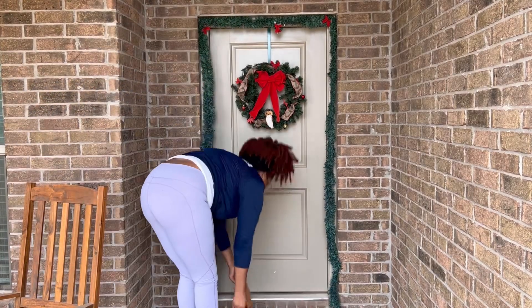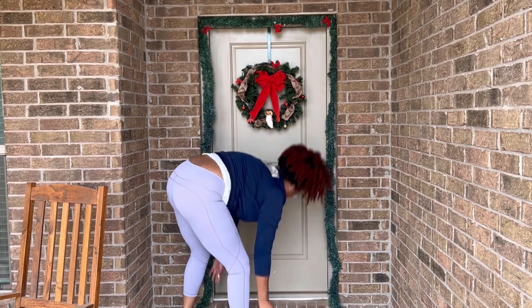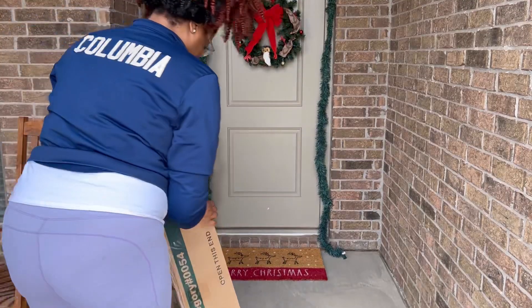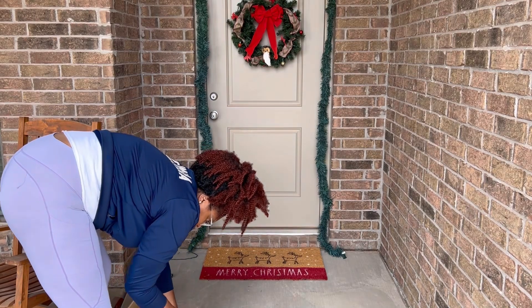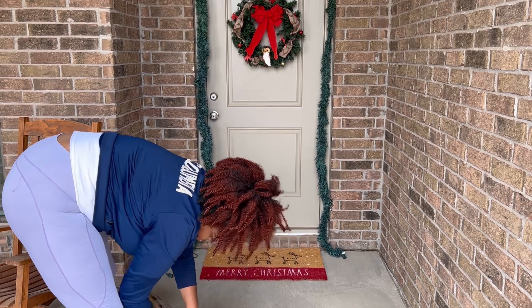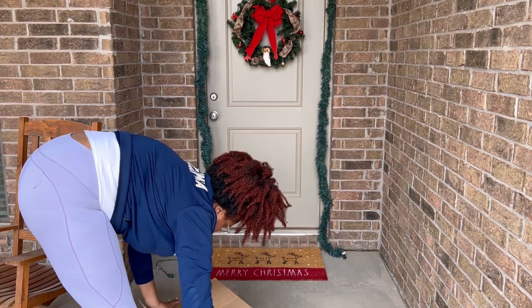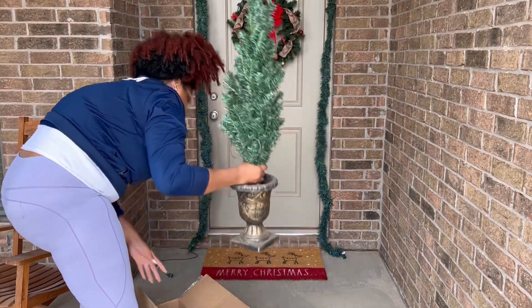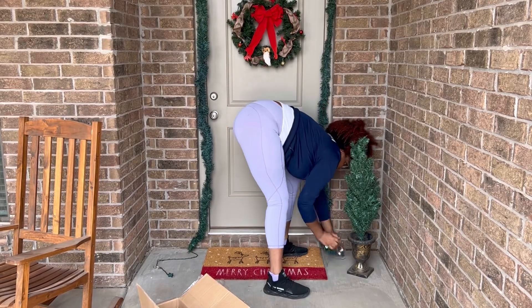This rug came from TJ Maxx — it's a little round rug that just says 'Merry Christmas' and has some reindeer on it, cost about $15. Everything is quite inexpensive because I don't like spending too much money on outdoor decor, especially here since it's dusty and things get damaged between the rain, the wind, and the dust. I'm going to get these two trees set up and get my little bells hung on the door, which came from Hobby Lobby, and try to get as much done outside before it gets too cold.